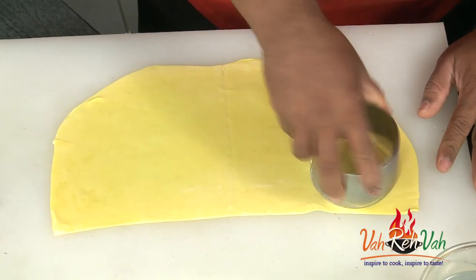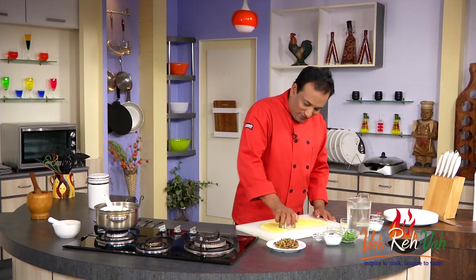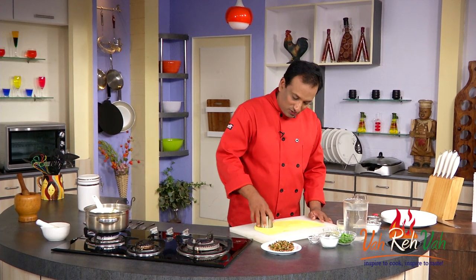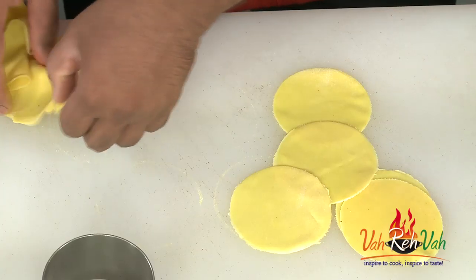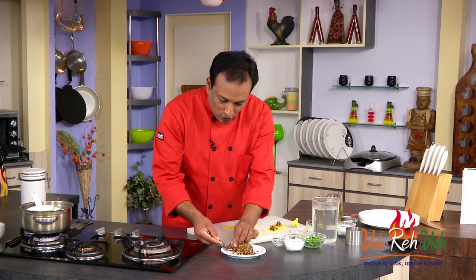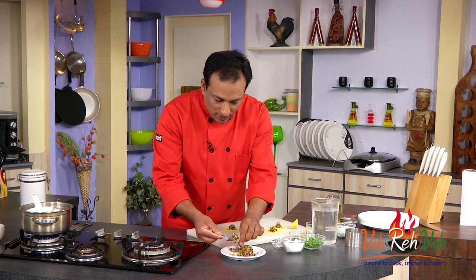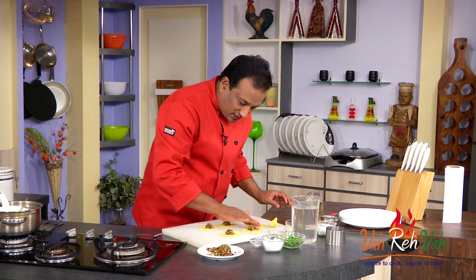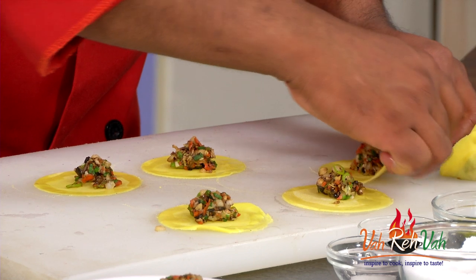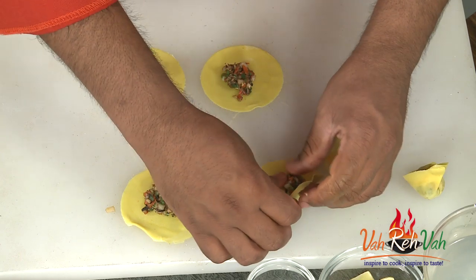After you roll the sheet, cut your wontons round — you can make any shape you want, cut into squares, whatever you like. The fun thing is to get your kids involved and make fancy shapes they'll enjoy. You can cut the dough into small roundels. Take some of the mixture we made and start making your wontons — just wet the edges so you can seal them, not too much water, then stuff the mixture properly and seal the edges.